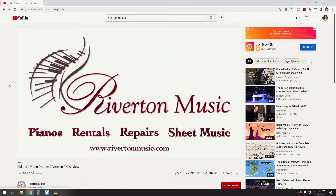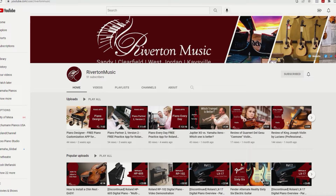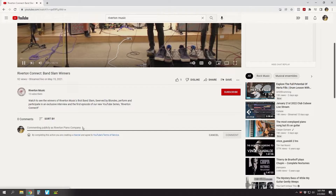Do you know someone who might want to learn a musical instrument? Why not like this video and pass it along? Check out some of our other videos before you go, and don't forget to subscribe to the Riverton Music YouTube channel so you can be notified when we come out with something new. Join the conversation in the comments below and on all of our social media platforms. Thank you for watching this video. We hope to see you soon.